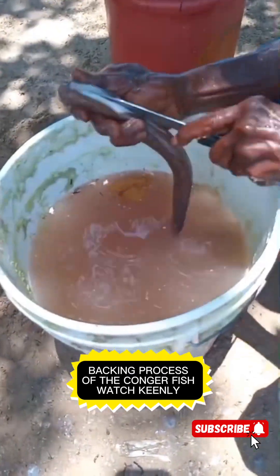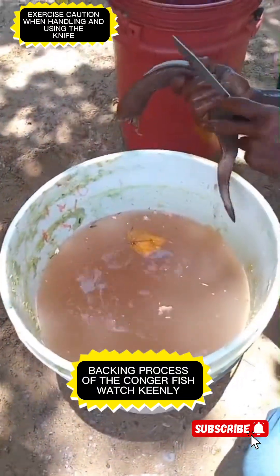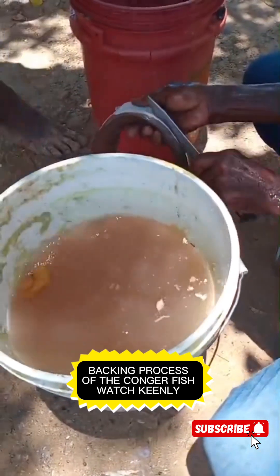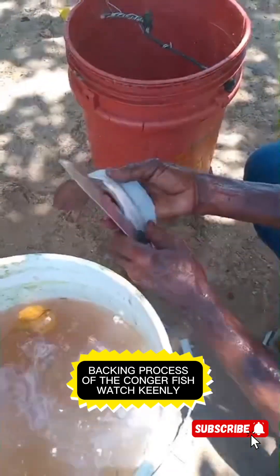Look at this — you're going to slit it with the blade of the knife. Ensure that the knife is extremely sharp. Be careful not to cut yourself. This is how it's done — you want to remove the skin of the Congry. This is called the backing process. Go ahead and cut into the flesh of the Congry.